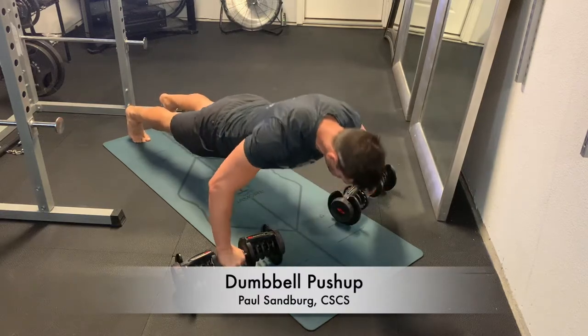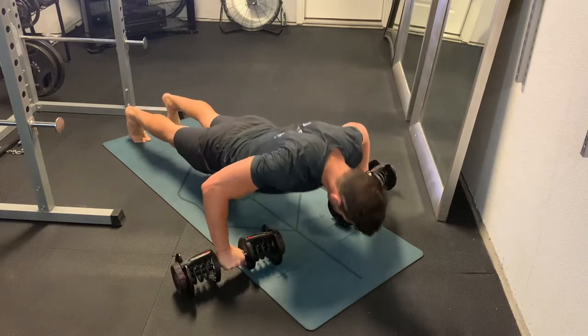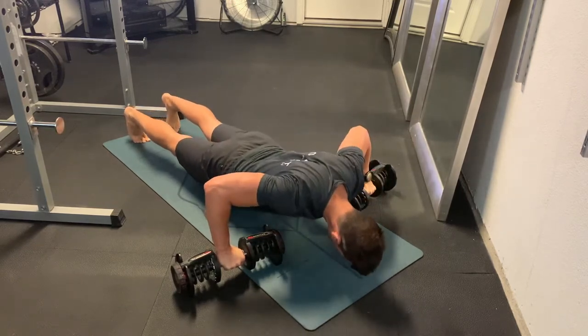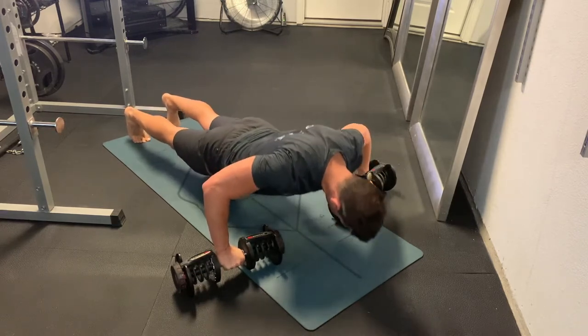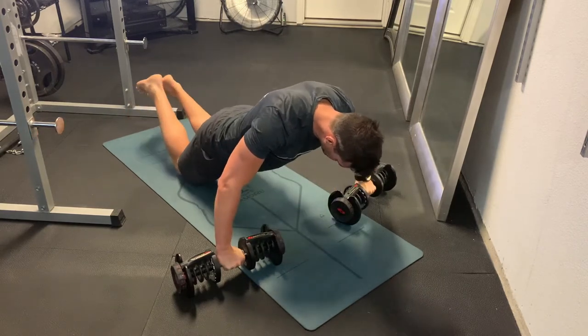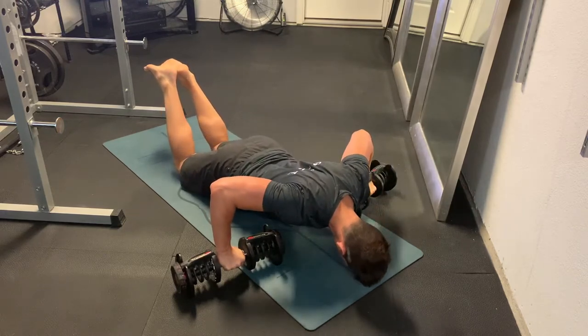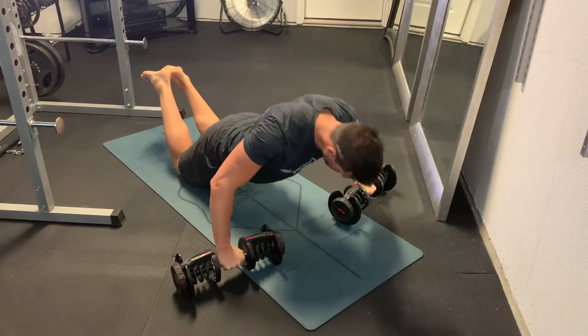This is a dumbbell push-up, and we do this for folks who have difficulty in a regular push-up with their hands on the ground and the wrist bending back. Sometimes that extra extension and pressure in the wrist is more than folks can handle. An easy fix is just to grab a couple of dumbbells — you can notice here that the wrist stays pretty much unbent, pretty straight, where the lower arm is perpendicular to the ground.